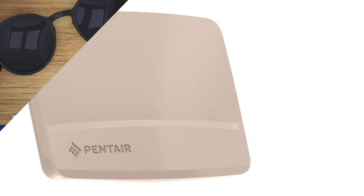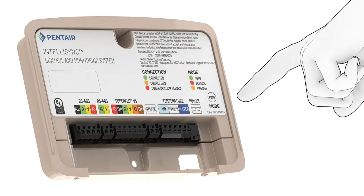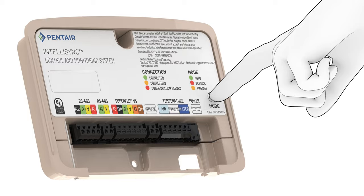To put your IntelliSync device into pairing mode, slide the control pad cover upward. Press and hold the mode button for 3 seconds until the connecting LED starts to blink.